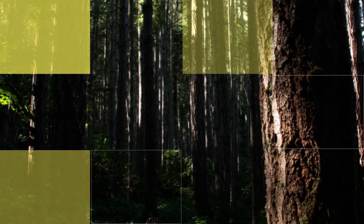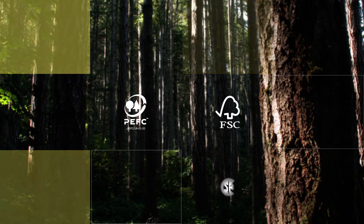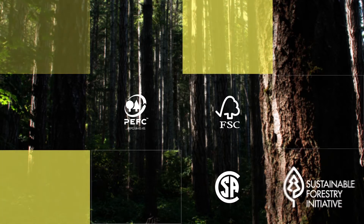Canadian wood is certified for sustainability by PEFC, FSC, CSA and SFI. Behind the scenes, the teams are hard at work to get their masterpiece right.